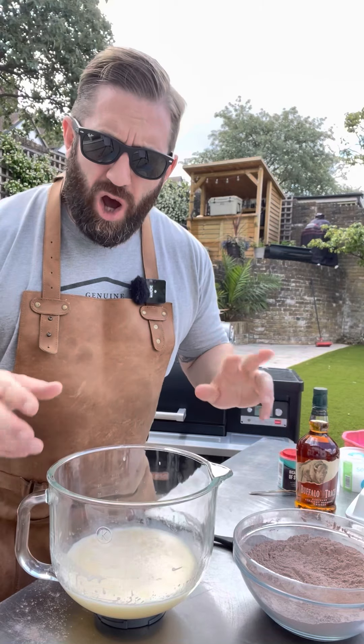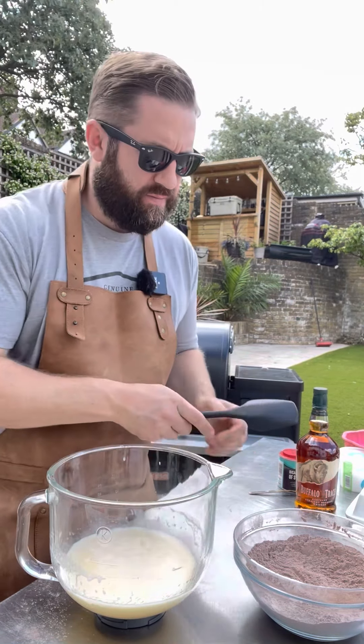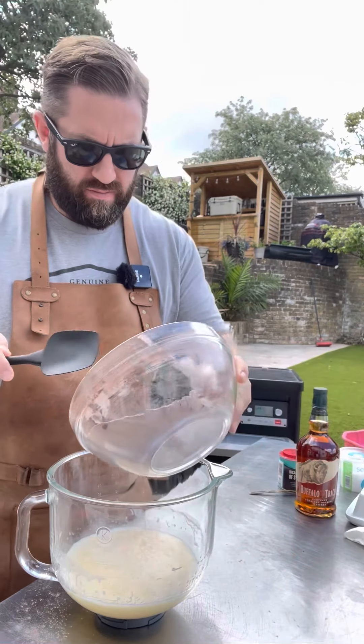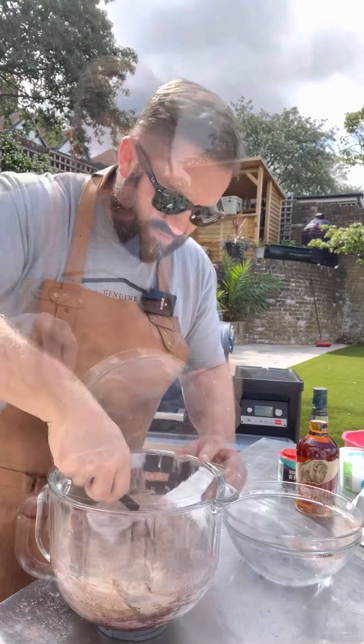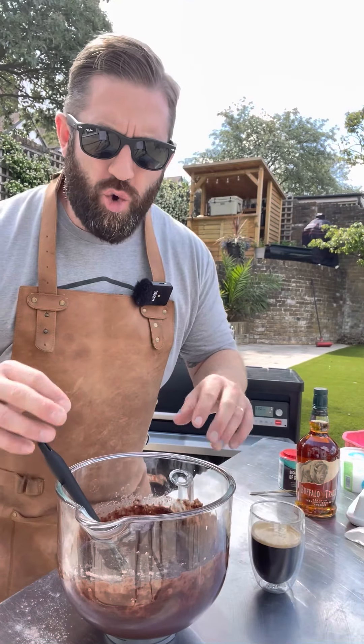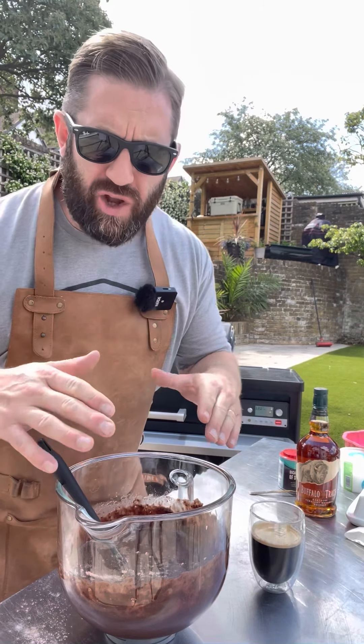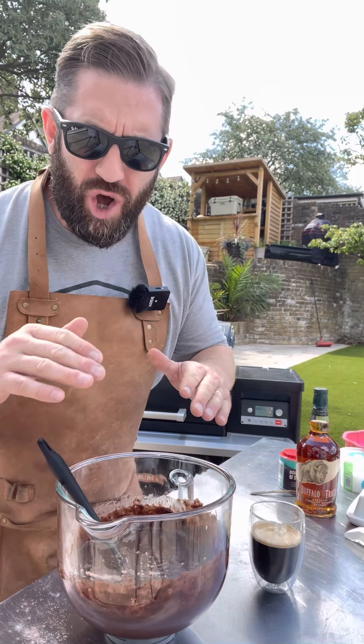Now we're going to fold our dry ingredients into our wet. This part is optional — we're going to add 240 ml of black coffee. If you don't like black coffee, just add hot water.